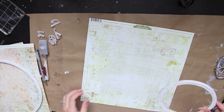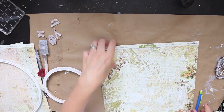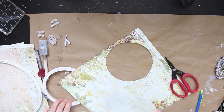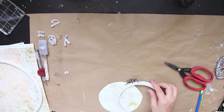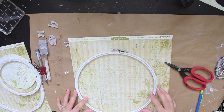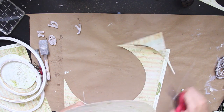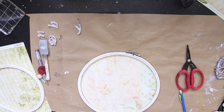Now I'm going to be tracing the embroidery hoops onto my paper, deciding what images I want out of the paper. I'm tracing the inside of the hoop, not the outside, because I'm cutting about a quarter to a half inch — depending on the size of your embroidery hoop — outside the line that you made, preferably with a pencil, so it'll be easy to add your glue and it'll sit nicely on the back side of the embroidery hoop.